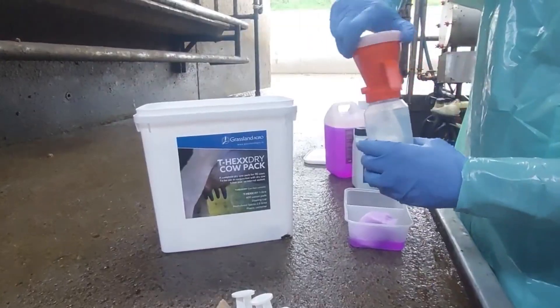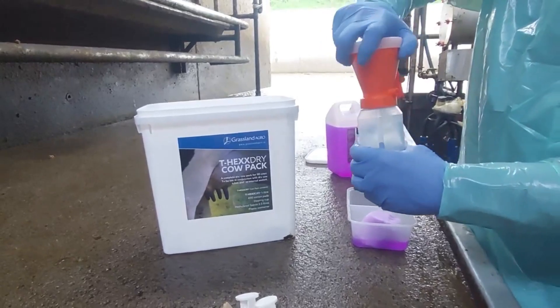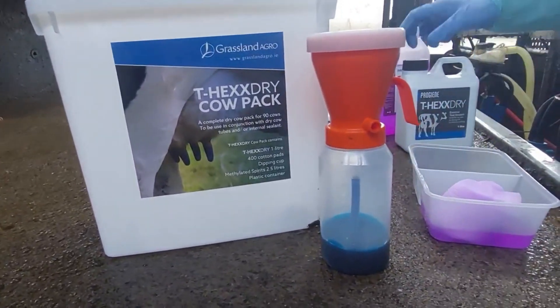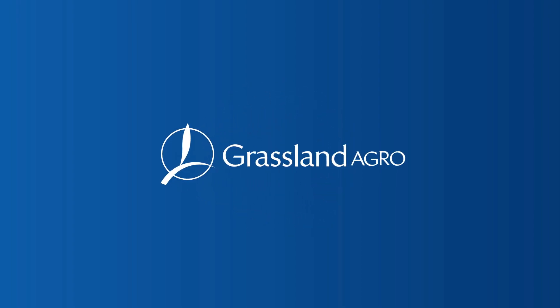If you'd like to learn more about the T-hex Dry cow pack, please feel free to contact your local co-op merchant or Grassland Agro representative.